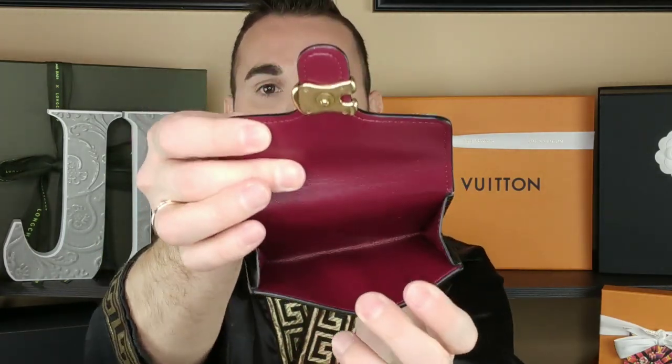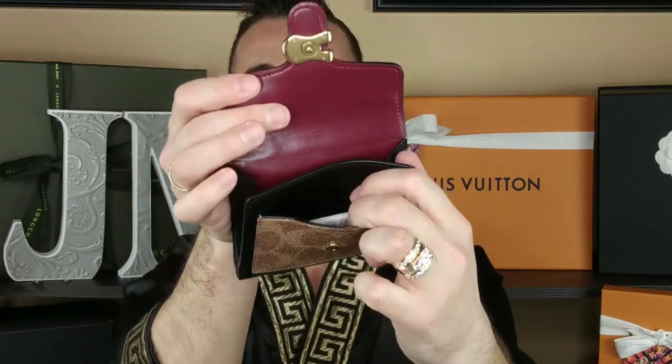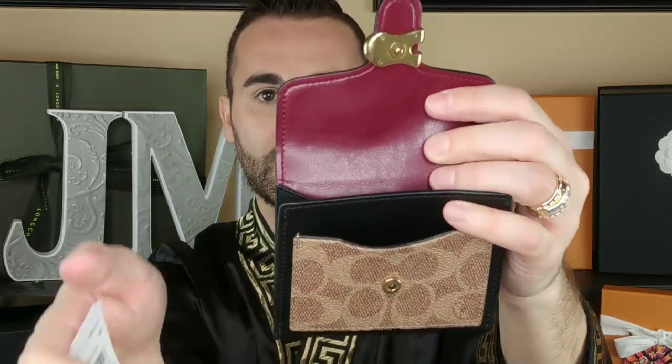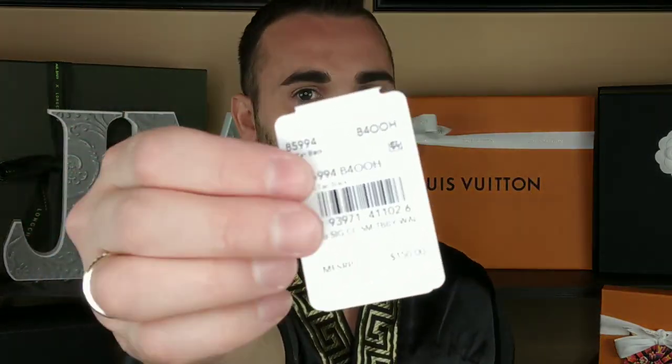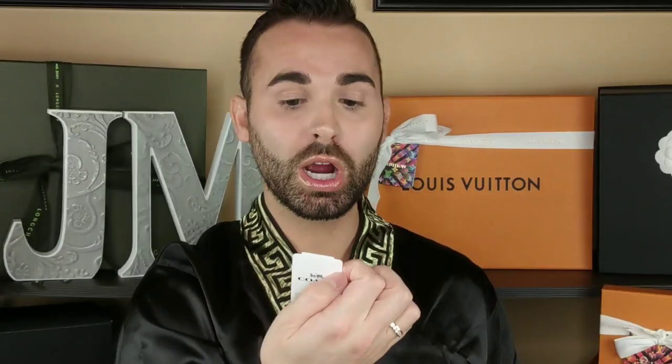That's the main compartment, and then there's this awesome flap right here. You pop that open and on the inside you can put more cards in here that fit perfectly. There's also a little slip pocket with the tag. The tag says 'Signature CC Small Tabby Wallet.' You can fit a card in this front slip pocket too.